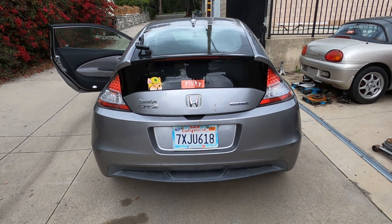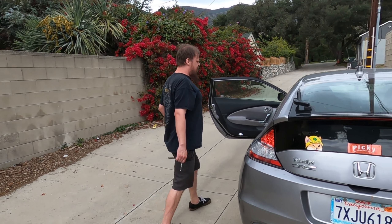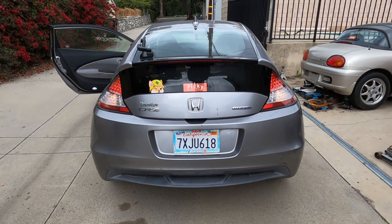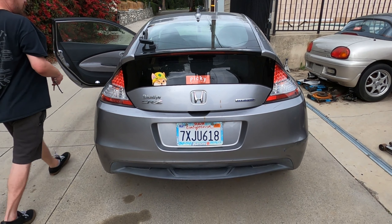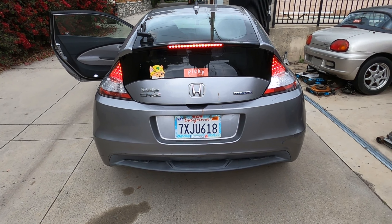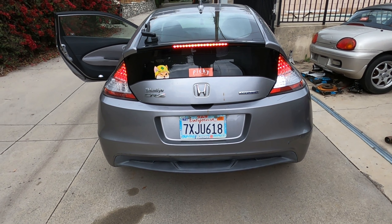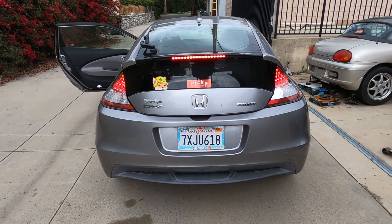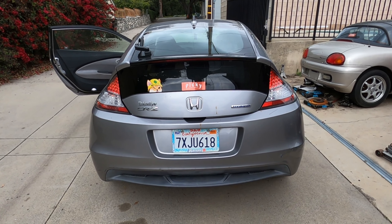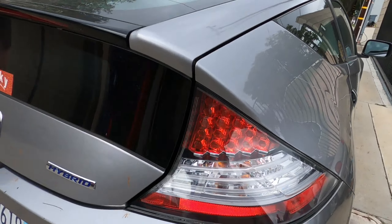Both tail lights are bolted back in. We put in 194s and the reverse light bulb — we'd have to look up the exact code. We still have the OEM halogen bulbs for the turn signals because we don't want to deal with resistors. One of the reverse bulbs wasn't quite seated in — the left one — so we'll fix that right now. You could go JDM and run a single reverse bulb, but we'll fix it.